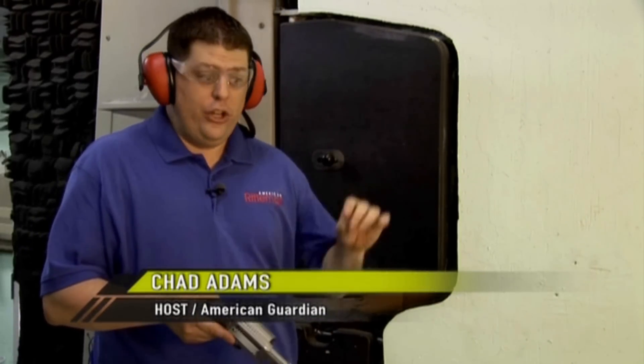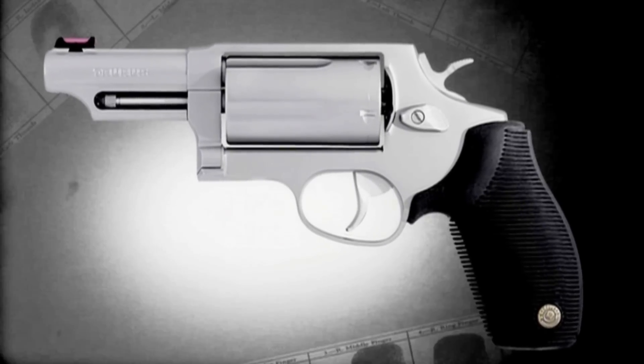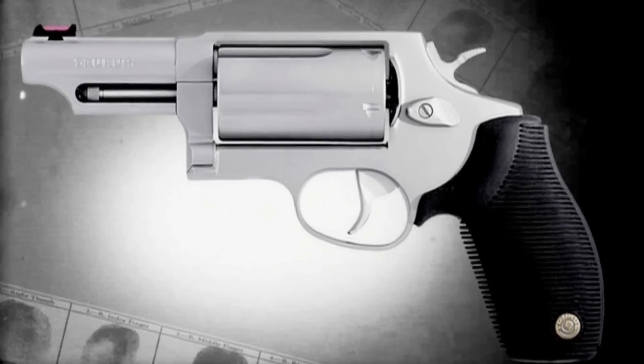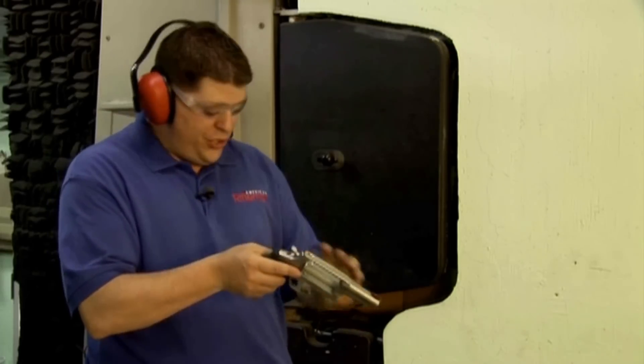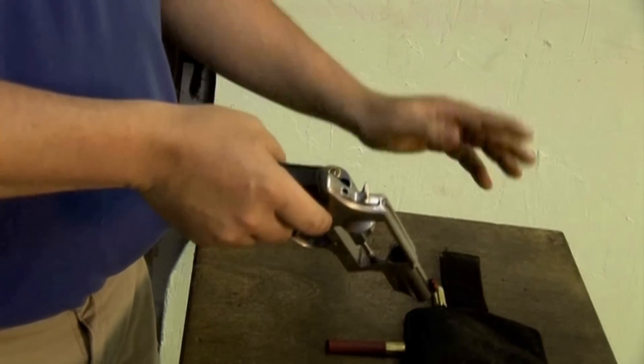For years, law enforcement personnel have used the capability of a pump-action shotgun to load alternate rounds. The Taurus Judge gives shooters the ability to do this in a revolver. Here we're alternating loads of 410 shot shells with the venerable 45 Long Colt. What this gives you is the ability to engage targets at different distances and in different scenarios.